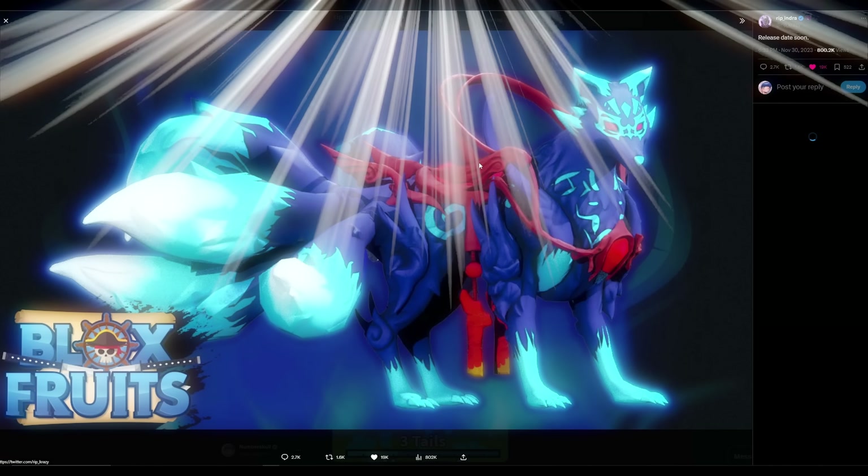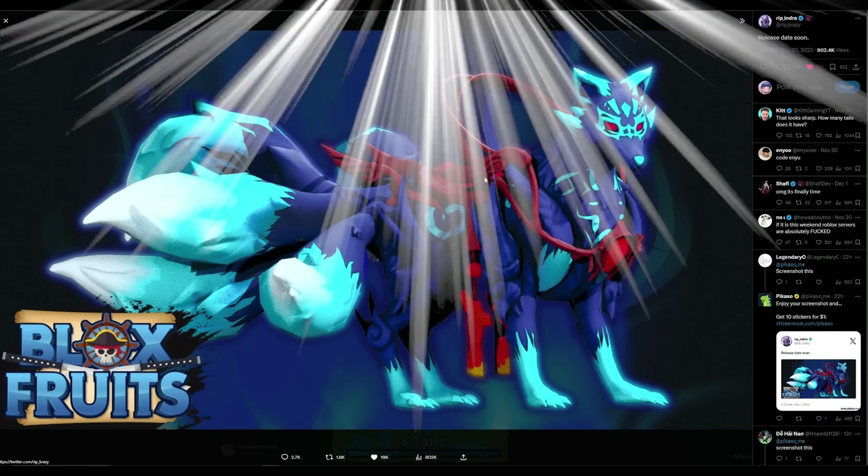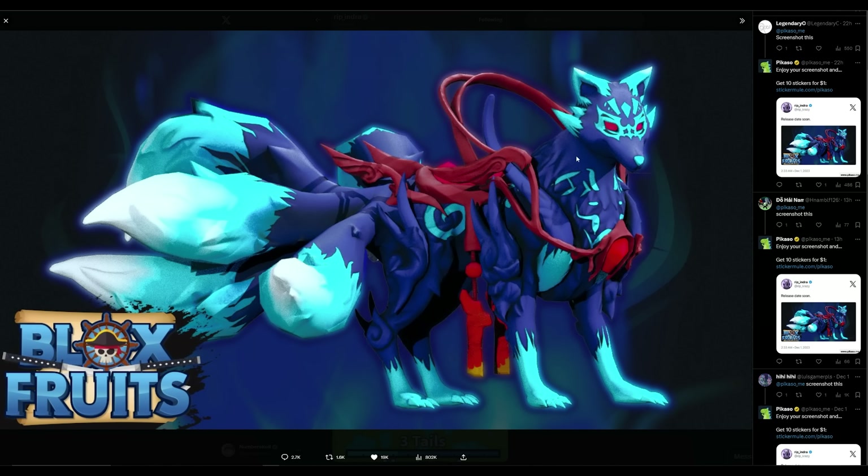Scrolling up a little bit more, this is the official model for the kitsune fox. If you remember in my last video, this was blanked out — you were not able to see the actual model. But from this picture alone, this looks like a straight-up render straight out of Roblox. Every detail down to the T looks like it's going to be the exact model in the game.